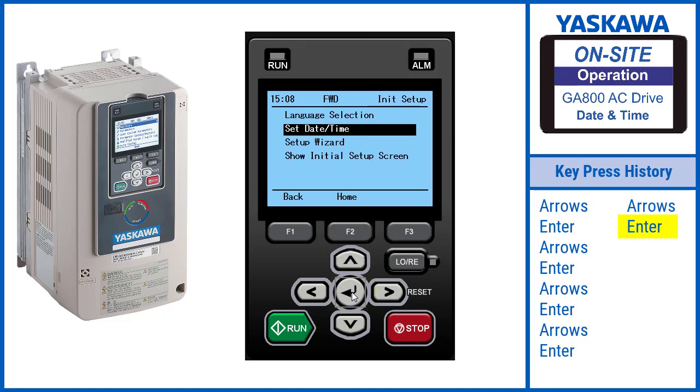Having the time and date set also helps in troubleshooting by associating a time and date with an alarm or fault. You can also now program the drive to follow schedules, which is useful for many different applications.